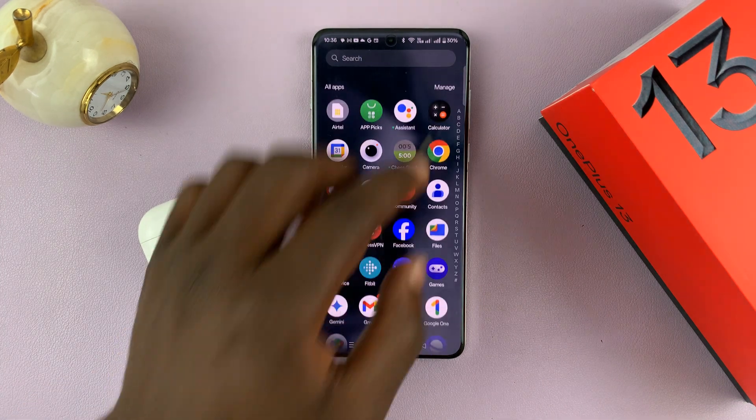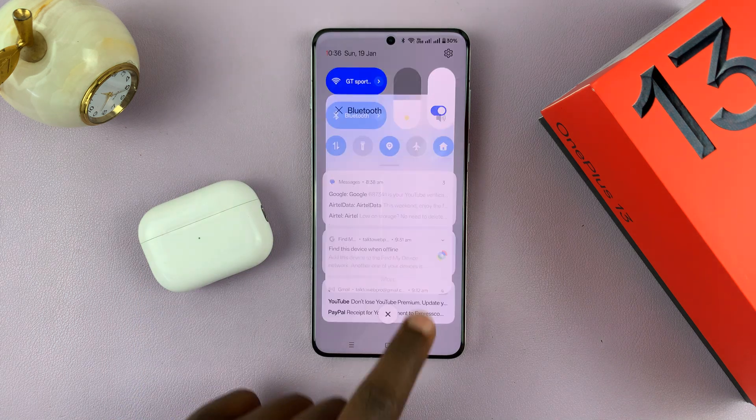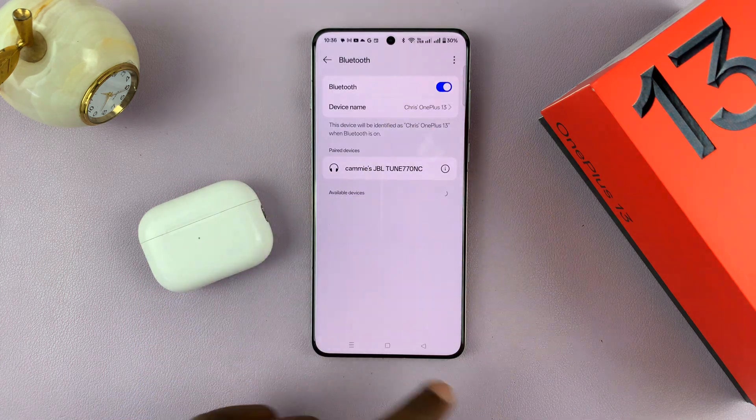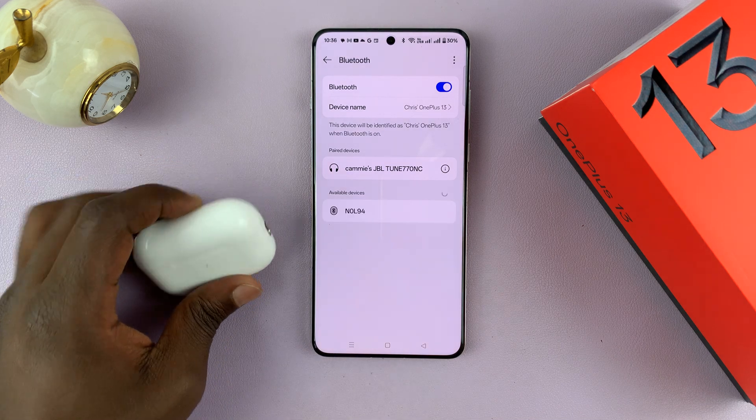First, make sure you turn on Bluetooth. I'm going to go to the Bluetooth settings, make sure Bluetooth is on — it's currently scanning for available Bluetooth devices.